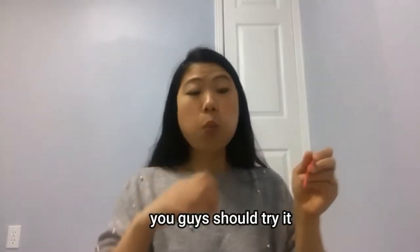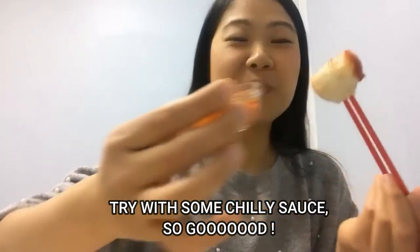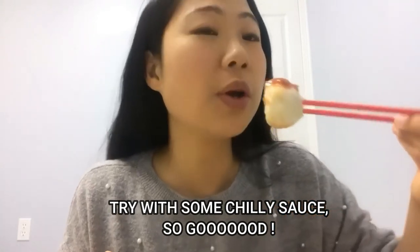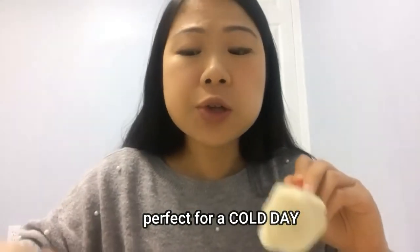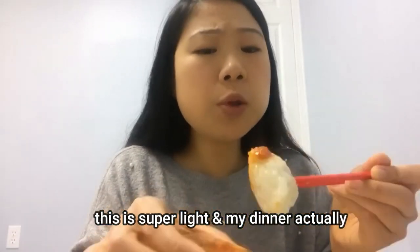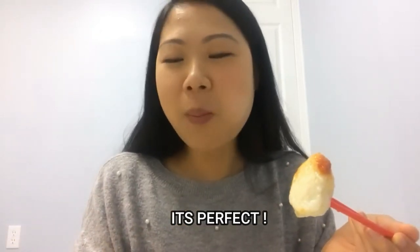You guys should try this — must, must try. Try it with some chilli sauce or something, it's super good. It's perfect for a cold day. It's perfect for days when you want to eat light as well. This is super light and this is actually my dinner — so it's perfect.